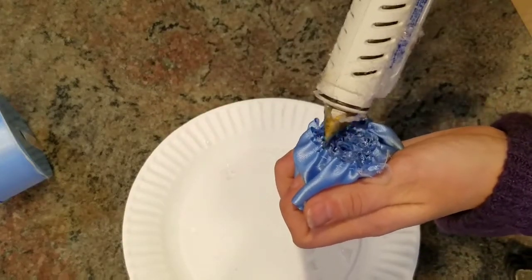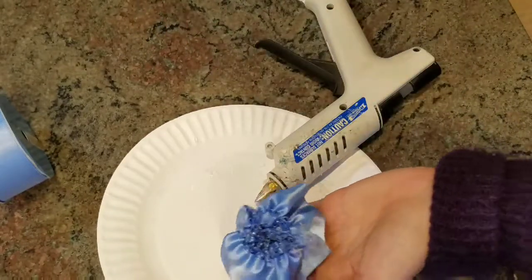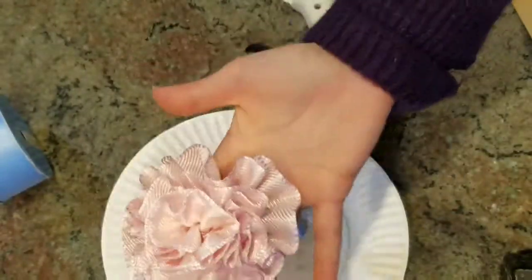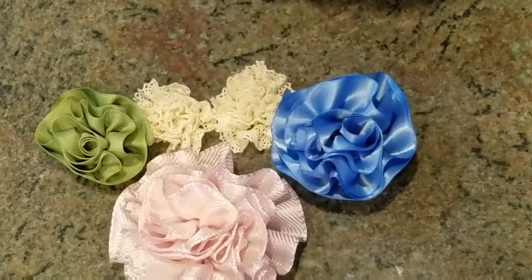Once you're at the stage where it looks like a flower, I just put a whole bunch of hot glue on the underside of it just to keep it together for security's sake — it probably wasn't necessary. Then I just let it dry. These are the three different ribbons I used and the different size flowers I made.